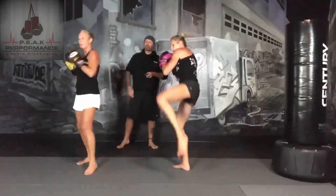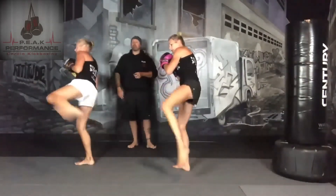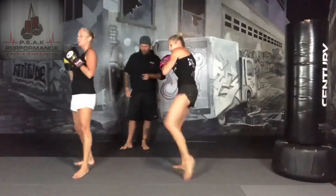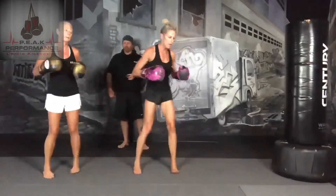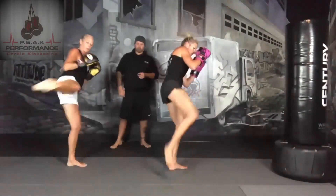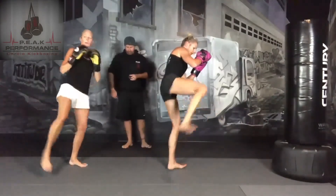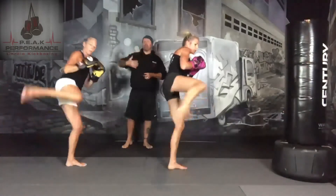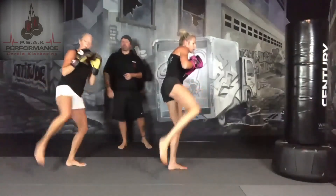10 more seconds. Three, two, one, and switching legs. You want to breathe when you kick. Have your breath match the pace that you're going at — every time you kick, breathe out.